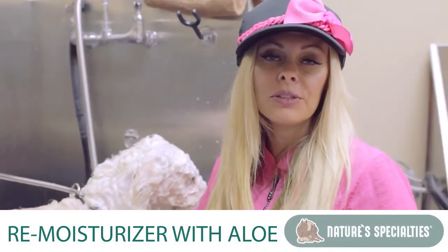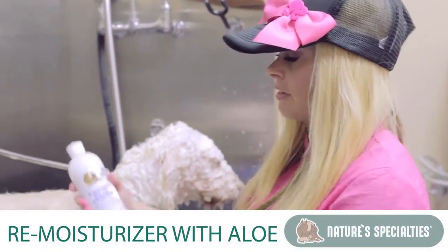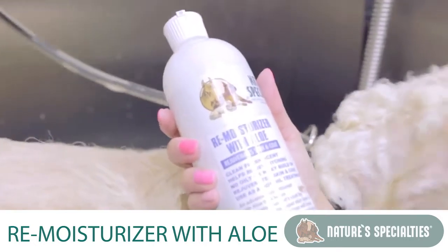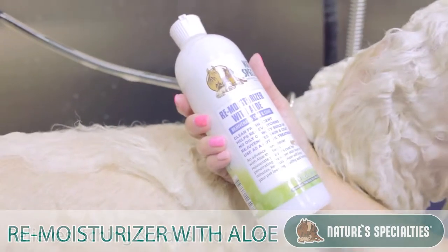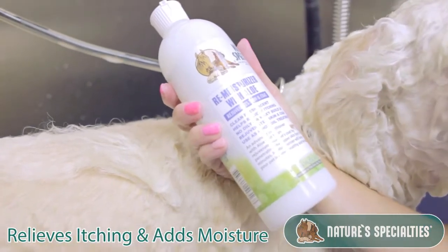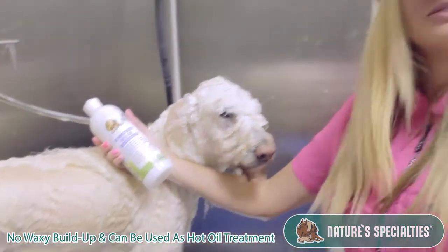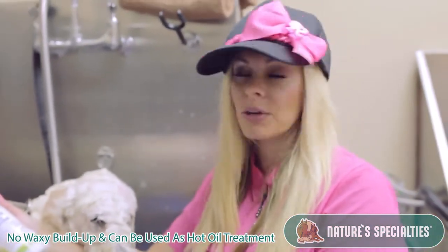After you shampoo your dog using your medicated shampoo, I suggest you use the Nature's Specialty Remoisturizer. This is going to help relieve the itching, it's going to add the moisture back into the coat, it doesn't have a waxy buildup, and I like to use this product like a hot oil treatment.